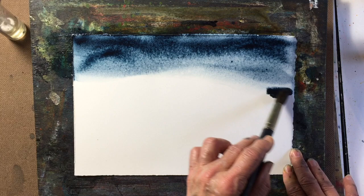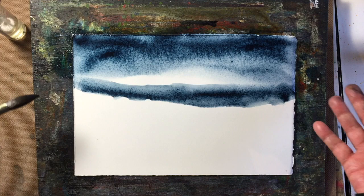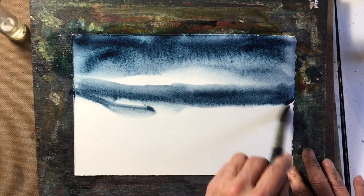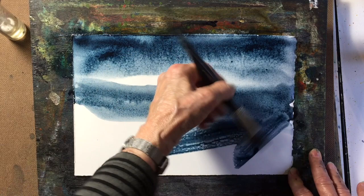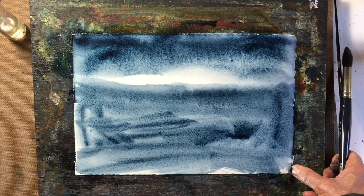One thing you should always remember: you don't want a light area like this to go off the page, because it'll take your eye right out of the painting. That's something I learned in art school. So I just want to get some paint down and go back to my flat brush.